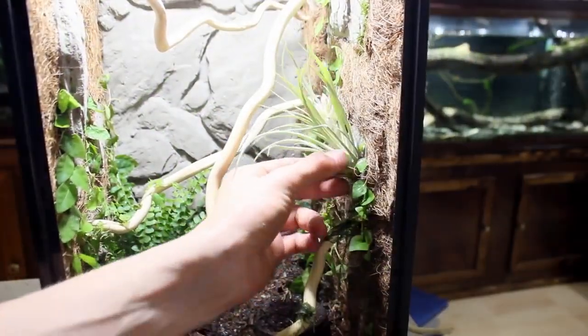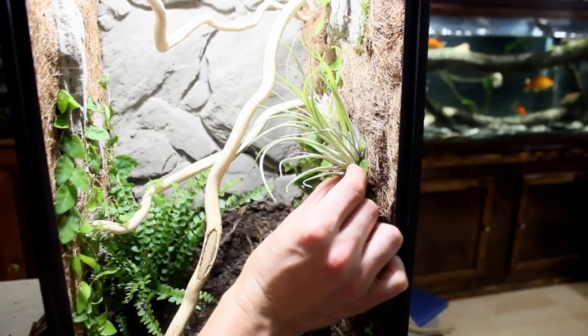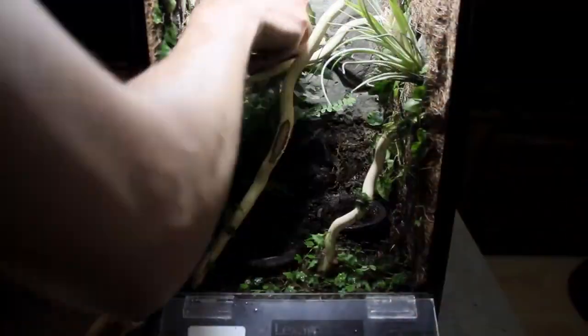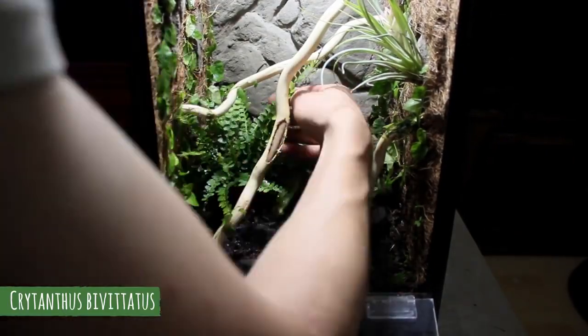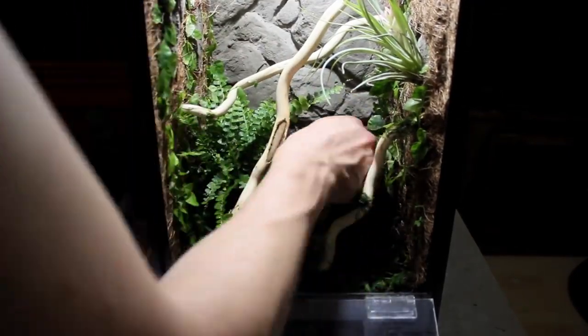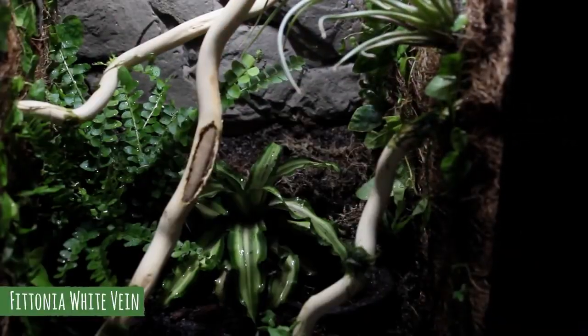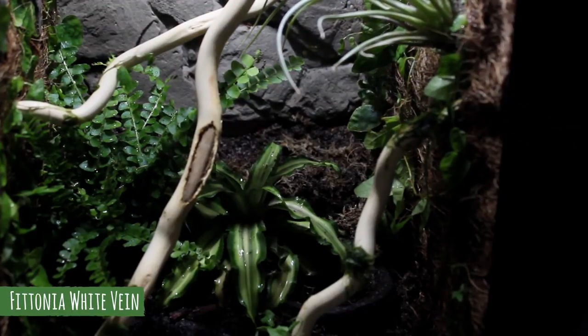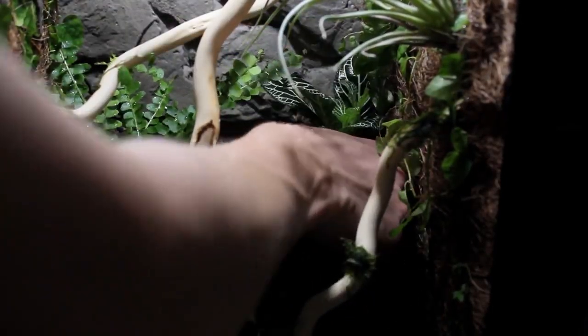Next I grabbed one of the tillandsia and glued it to the right side of the tank. I grabbed my second plant which I believe to be a cryptanthus bivitatus and put it into the enclosure. Next I got some fittonia white vein and planted it near the background of the tank. Eventually as this grows in it will become my main background plant.